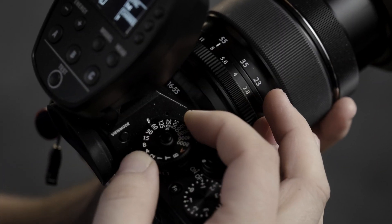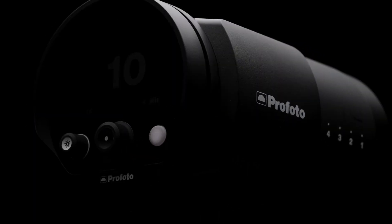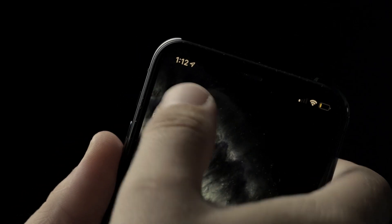Fiddling with your settings, or flipping through a manual, is an easy way to lose that rapport. That's why the B10X is designed to be uncomplicated, so you can focus on what's important — getting the shot. And with its minimalist design and streamlined interface, getting up and running is a snap. And with our Profoto Control app, you can control every aspect of your flash right from your smartphone.